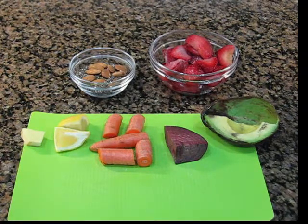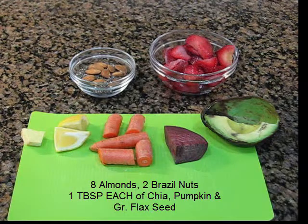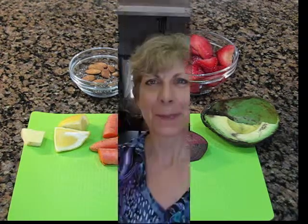Behind the cutting board I have a combination of nuts and seeds, and to the right is one cup of frozen berries. For my combination of nuts and seeds, I've included eight almonds, two Brazil nuts, one tablespoon of chia seeds, one tablespoon of pumpkin seeds, and one tablespoon of ground flax seed.